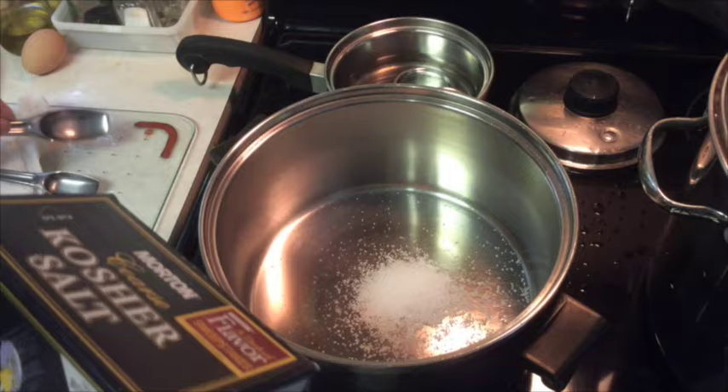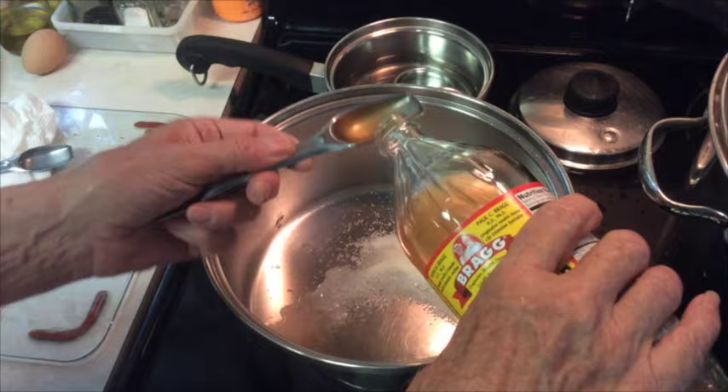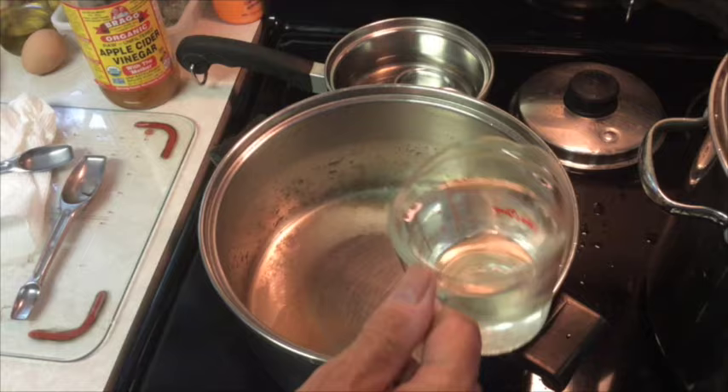I like the apple cider vinegar better for this recipe. If you don't have apple cider vinegar, you could use regular plain old white vinegar — just make sure that it is 5%. The water is nothing more than filtered water from the refrigerator filter.